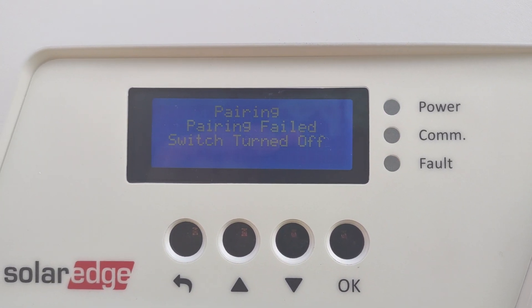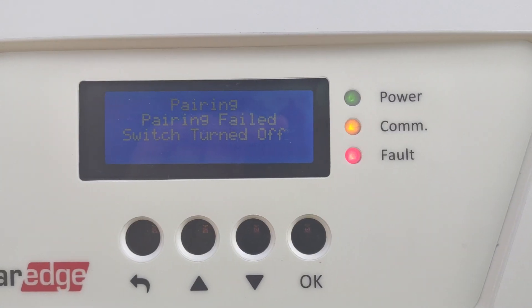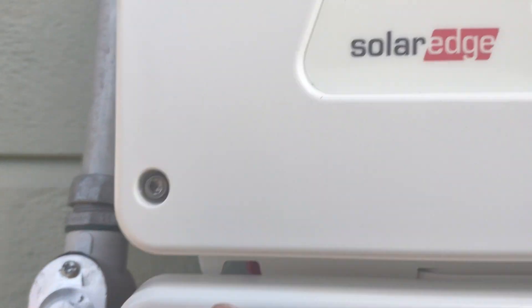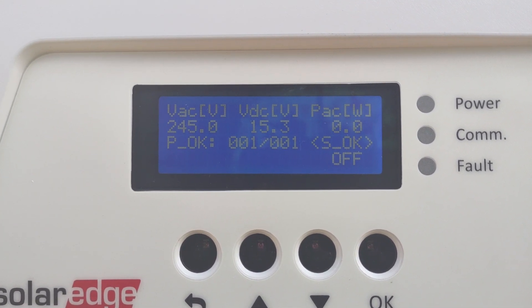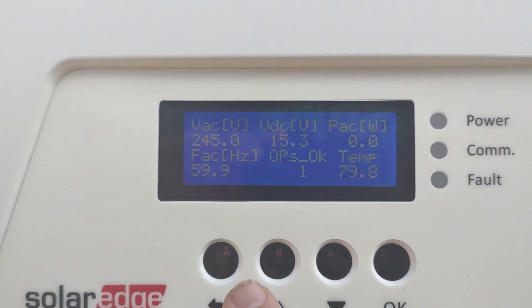If the pairing did go through, we would wait and as soon as it says 'turn on system,' what it's asking us to do is flip the toggle switch here into the on position.